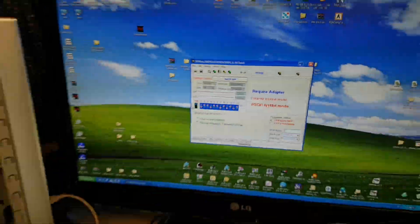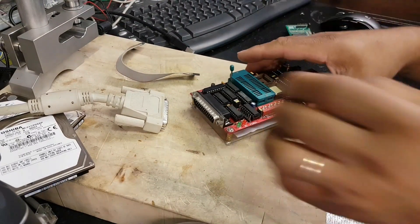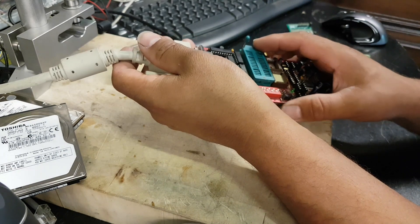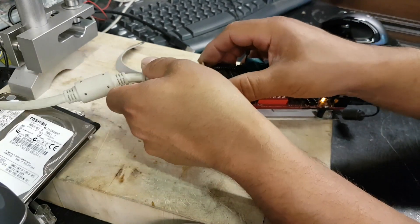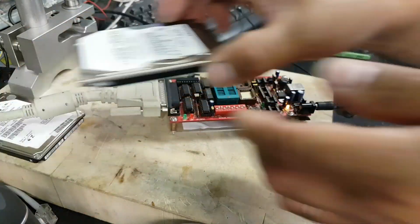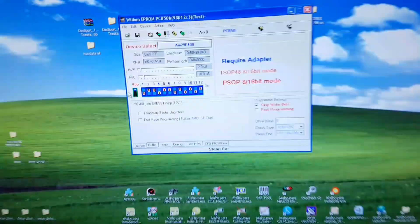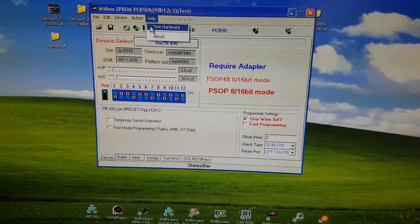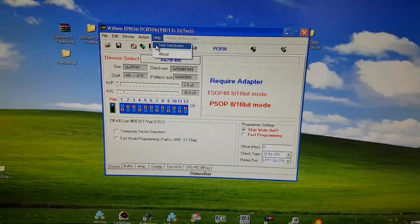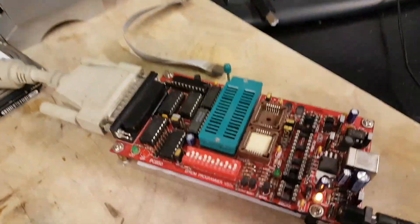Now we are in a position to plug everything in. First thing we plug in is the power supply, and now the LPT cable. We are now ready to test the hardware, which we do by pressing Help > Test Hardware. Once I press this, if the hardware is detected correctly, the status bar will come up saying 'hardware okay.' There we go — hardware is present and everything is looking good.